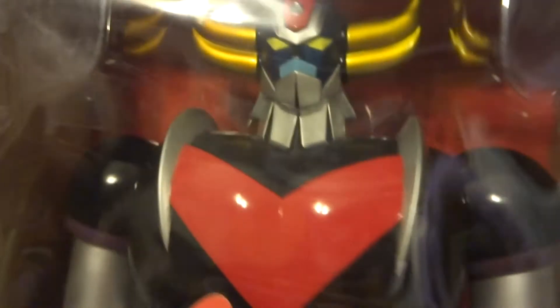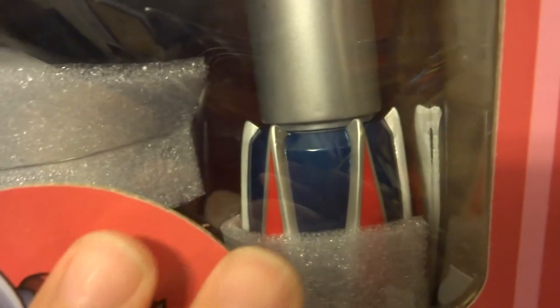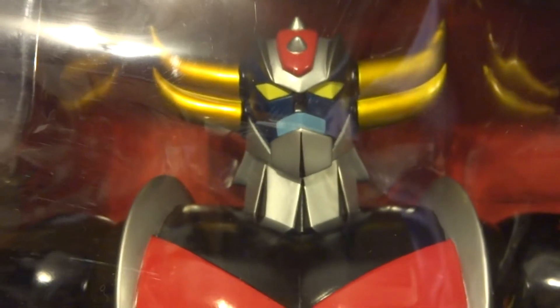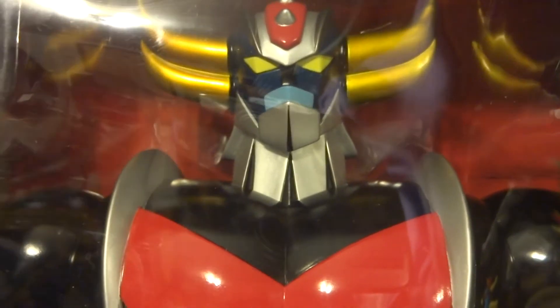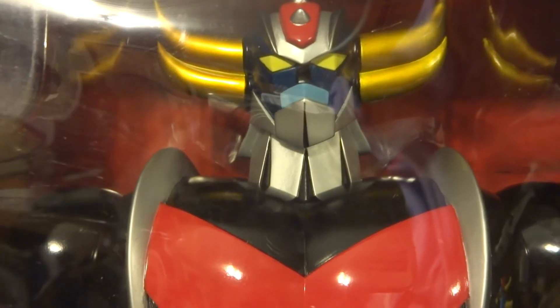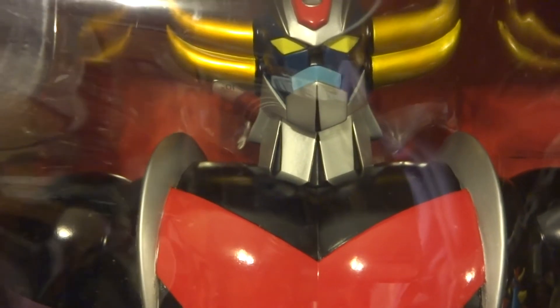I'm going to spin around to the front and take a look at the Grandizer package. You can see they've gone ahead and packaged him in nice and tightly bound him so you won't get any damage or scratches. Okay, that's enough of me talking about the box — which you all love. I'm going to go ahead and crack this open and take a look at the giant 24 inch vinyl figure UFO Robot Grandizer. I'll be right back.